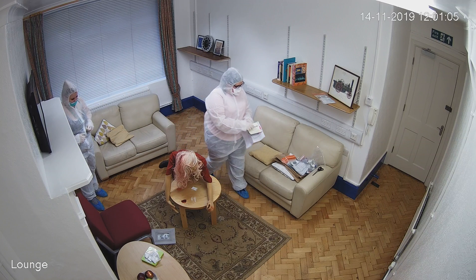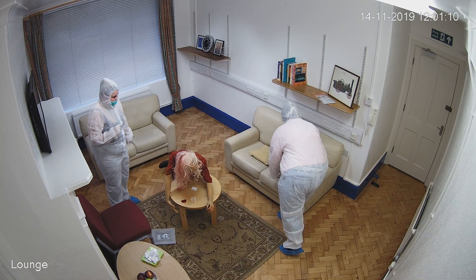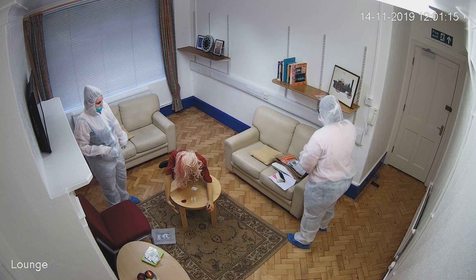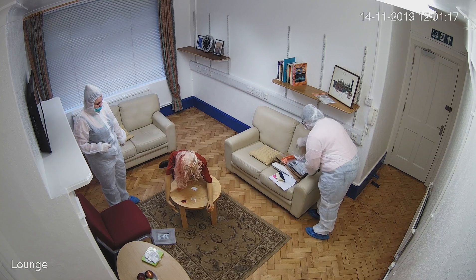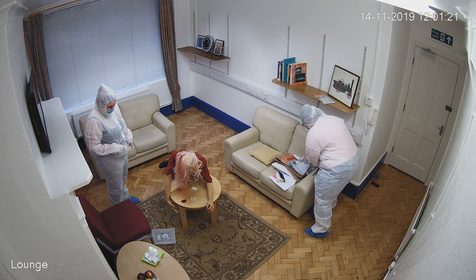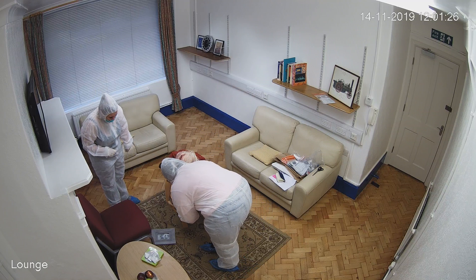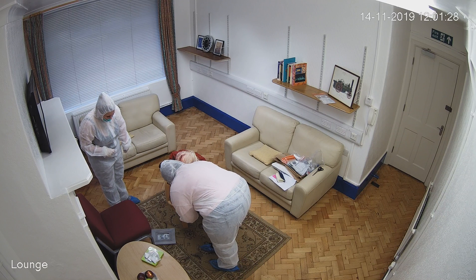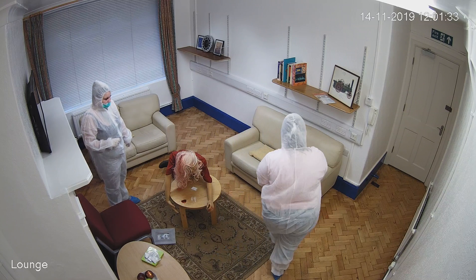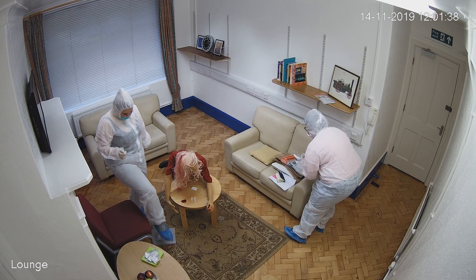There is blood on the table, so I am going to swab it. There is blood on the table confirmed.